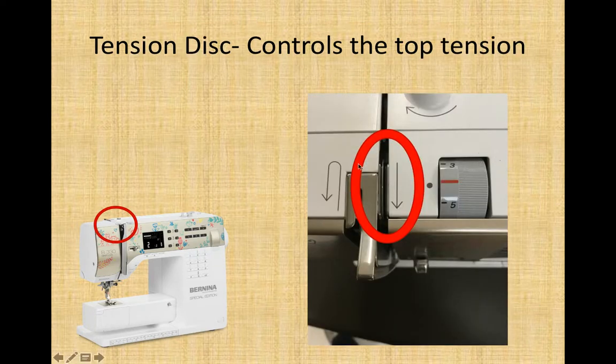Tension disk is our next one. Right here on the top of the machine, slightly forward from our thread guide, is this slit. Inside the slit is this little piece of metal that would move back and forth if you rubbed it with your finger — it is the tension disk. It controls the top tension, or how hard it is for the machine to pull the top thread through. When you sew, that little metal disk will clamp together on the thread, making it a little bit harder for the machine to pull it through, so the thread is nice, firm, and controlled instead of flopping all over the place.